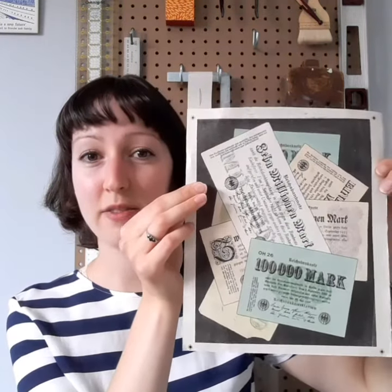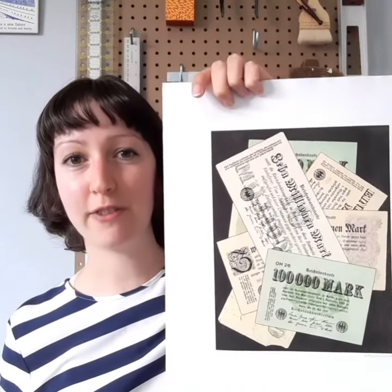Welcome to the final video where I explain how I create my papermark pieces. In this last edition, I'm going to explain how I take a final print, which has all of its layers, and turn it into something that you see at the Toronto Outdoor Art Fair.